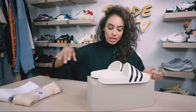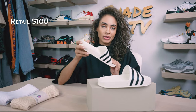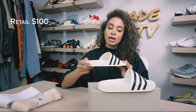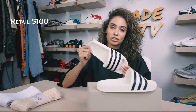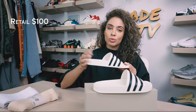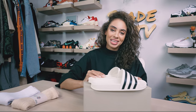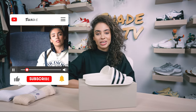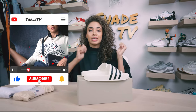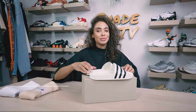As far as retail goes, these retailed at $100 and there are sizes still available. If you were not able to pick up a pair during the initial launch, they are still on the Fear of God website as well as Confirm, so try and snag a pair if you can. That is it for this unboxing and review. If you joined us for the first time, thank you so much. Be sure to hit subscribe if you haven't already and give this video a thumbs up. My name is Marissa Hill, this is Shade TV — we'll catch you all next episode.